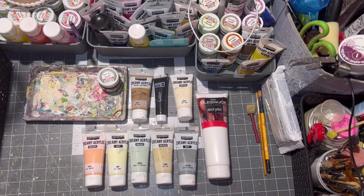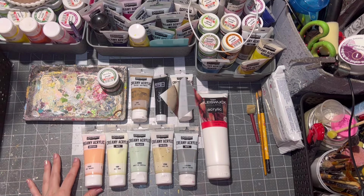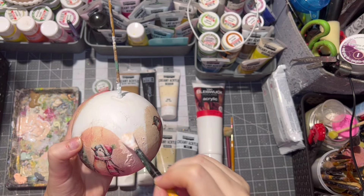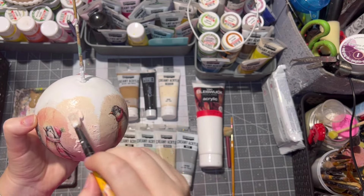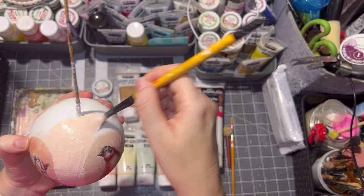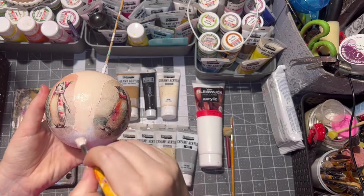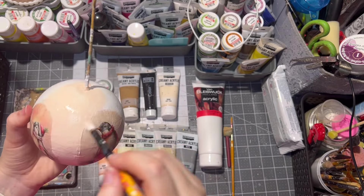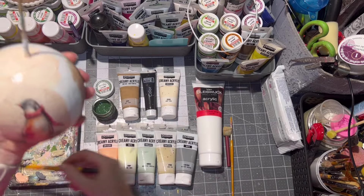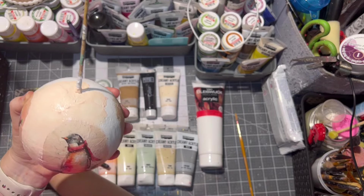After the rice paper was dry it was time to paint in between the rice paper. These are the acrylic paints I chose — of course you can choose whatever shades and colors you want. I was hoping to blend the ornament the best way I can, so I applied different shades of different acrylic paints.